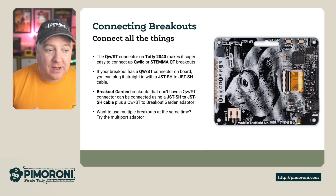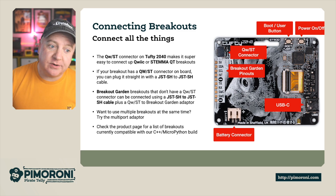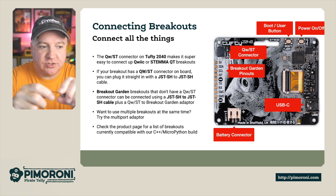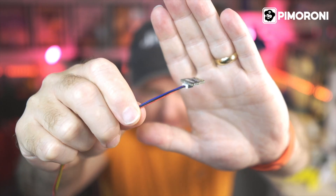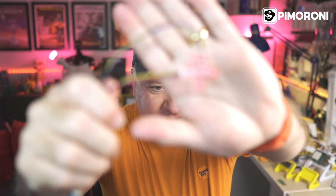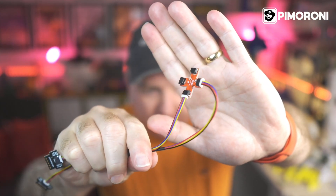For connecting breakouts: if you have any sensors that use the Qwiic connector, Stemma QT, or breakout gardens, you can connect them to this. If your breakout has the Qwiic connector, you can just plug it straight in with a JST to JST-SH connector. If you have a breakout garden that doesn't have a Qwiic connector, you can get one of these adapters — the Qwiic connector goes in one side and on the other you've got the usual breakout garden connectors. If you want to connect more than one sensor, you can also use this multiport connector from SparkFun, and you can connect three additional devices using just one connector.